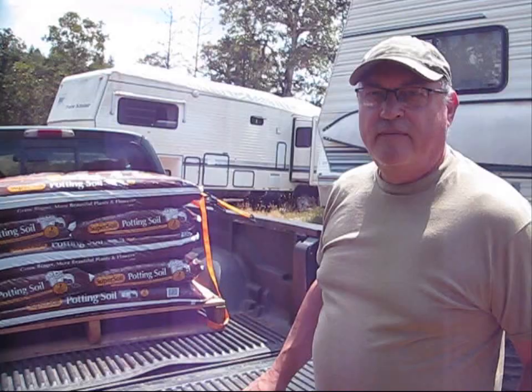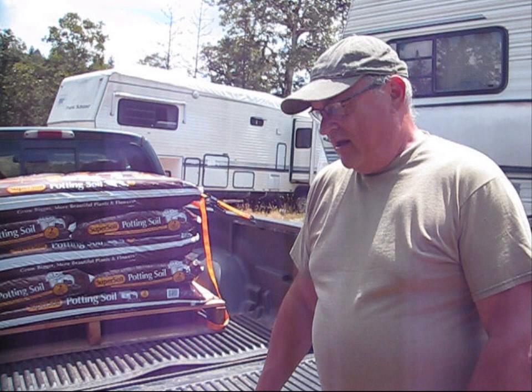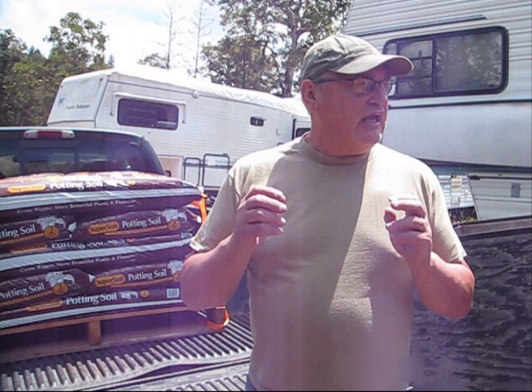What I did was I purchased a pallet of this super soil potting soil — six bucks a bag, I thought that was a bargain. Each one holds about two cubic feet of dirt. It's all I can afford for right now, so we're just going to do one or two boxes at a time and see how the budget pans out throughout the year. But the important thing is getting my vegetables in and getting them growing so we can start harvesting and producing our own meals.